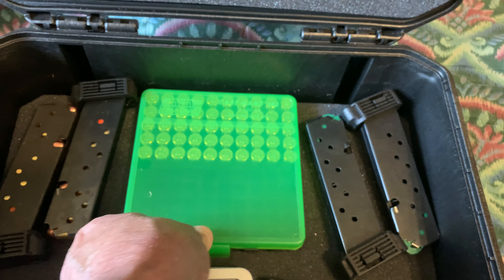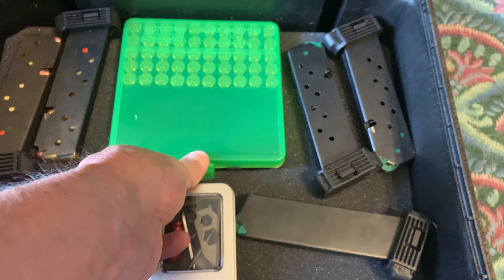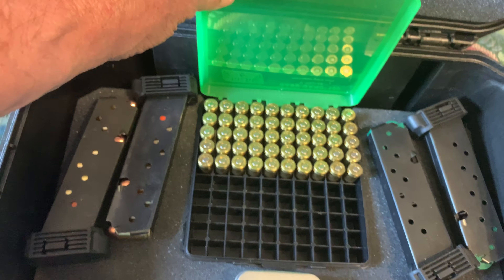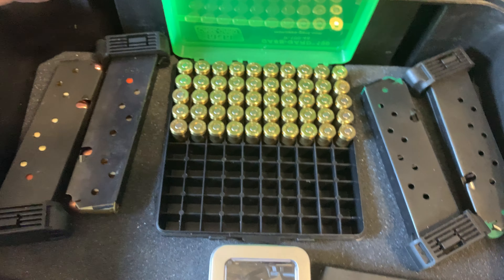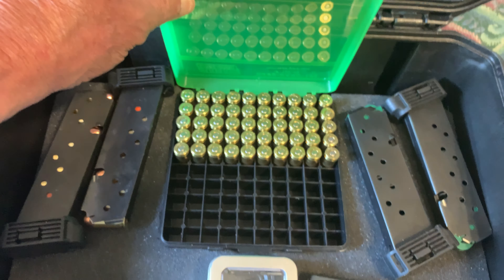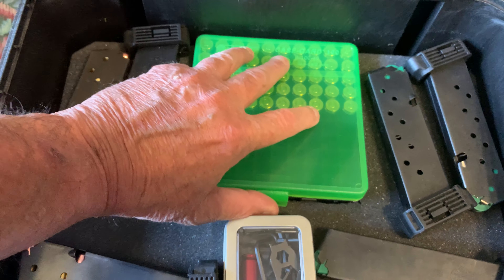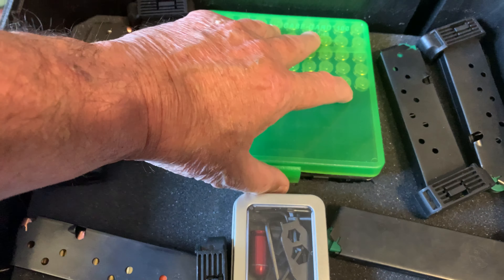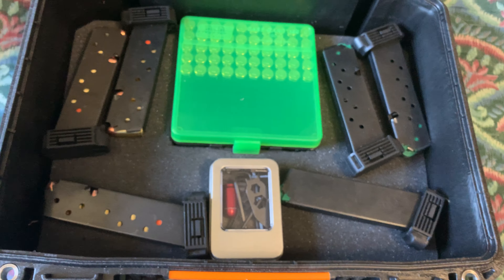This ammo box holds 100 rounds. Let me see if I can open this up. Those are .45 ACP rounds you're looking at right there. So I can carry 100 rounds in this box, plus all these clips.